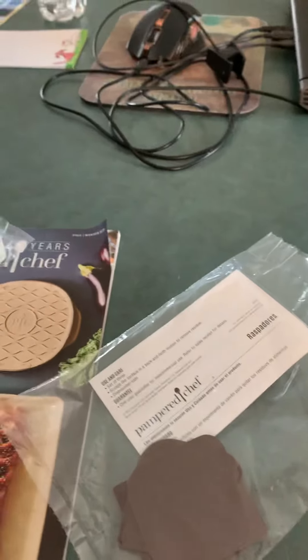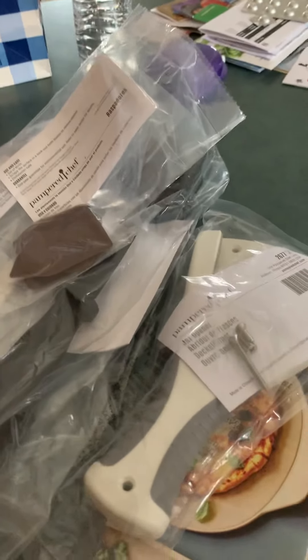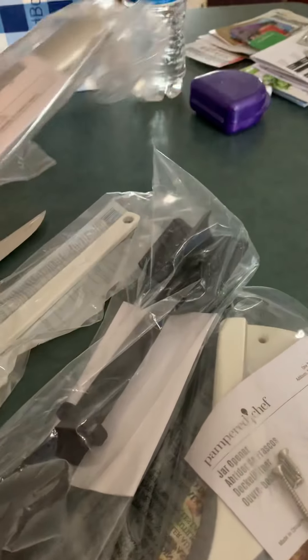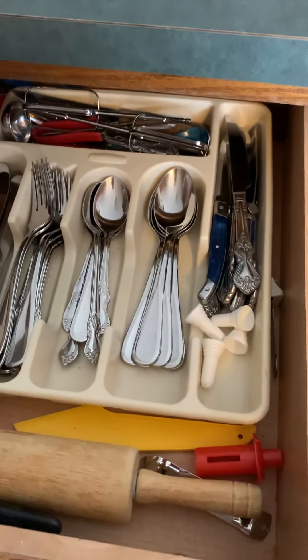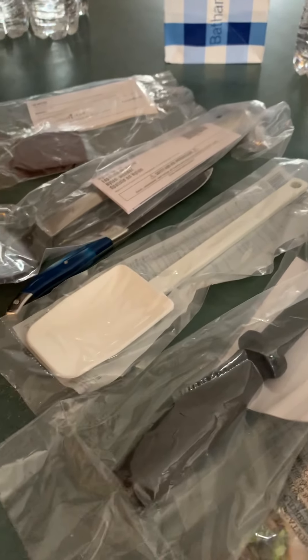I wanted to be practical. I wanted to give my buddy Cindy an order but I didn't want to just buy stupid stuff, so I picked out some pretty practical things — because you can't have too many spatulas. I look forward to using all these things. I don't understand why they had to put it in such a big box — what a waste. But I'm gonna hold on to it to put some stuff in there for the Salvation Army or whatever. Alright, there you go — Pampered Chef!